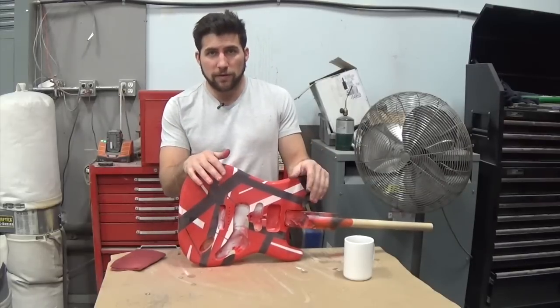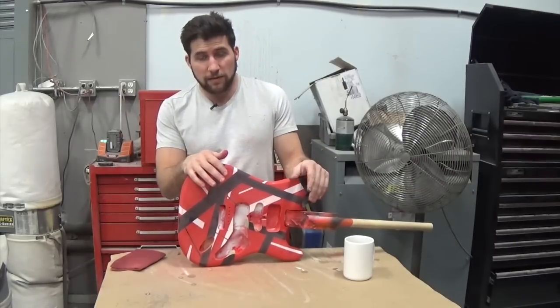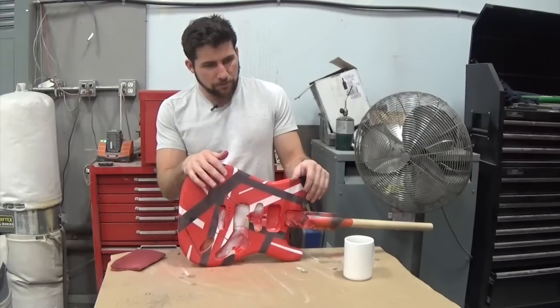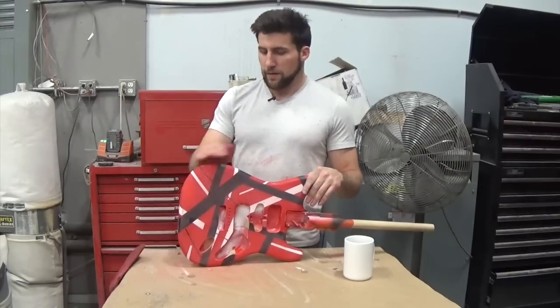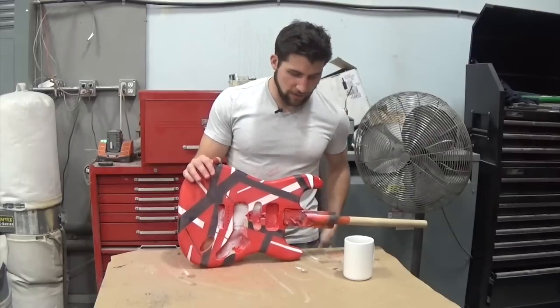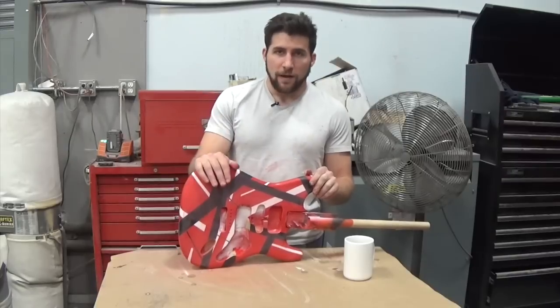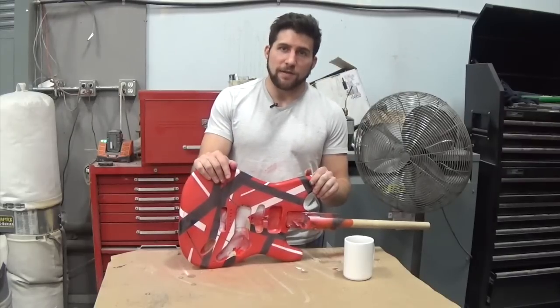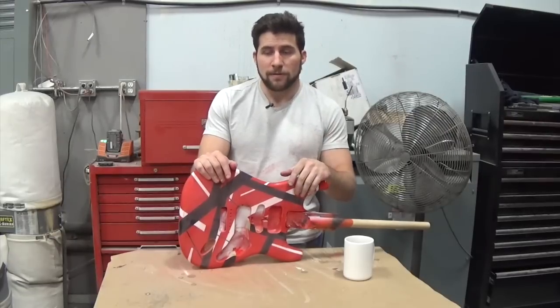In the next video I'll get into the clear coat using catalyzed polyurethane from a can. I'll probably title it something like 'How to get a reasonably professional coat of clear with spray cans.' Stay tuned, check out my upcoming videos, and the clear coating video should be there right away. As always, thanks for watching - if you have any questions let me know in the comments and I'll see you next time.